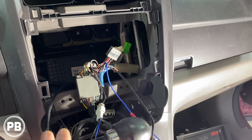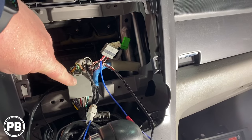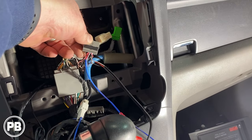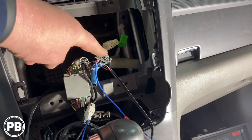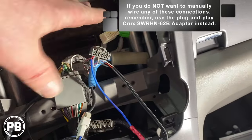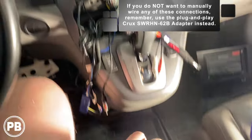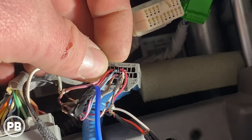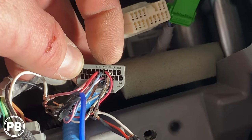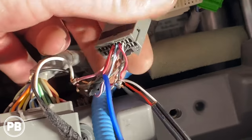Back in the car, there are a couple of special connections depending on what features you're looking to retain with your new aftermarket radio. Our main harness has most connections made, but this gray harness has a lot of additional connections we don't have a female plug for, so we have to manually wire those in. Our model is equipped with an aux in the center console that we want to retain. The aux connection uses a red wire for right channel, a white wire for left channel, and a black wire above it for ground.